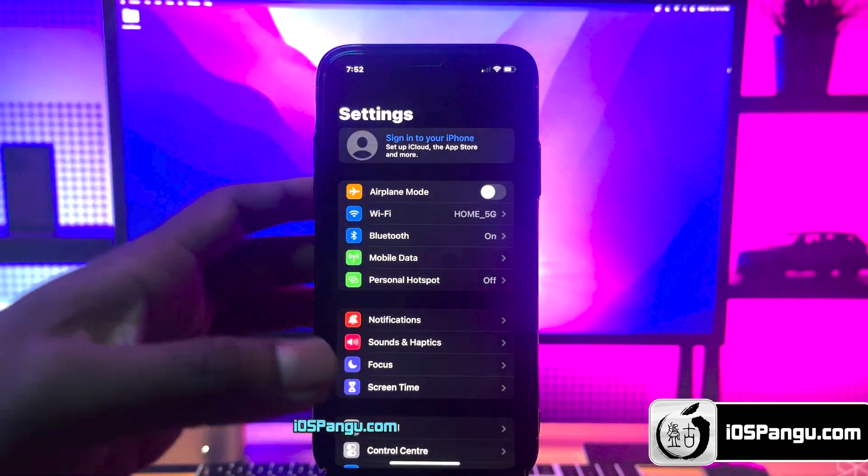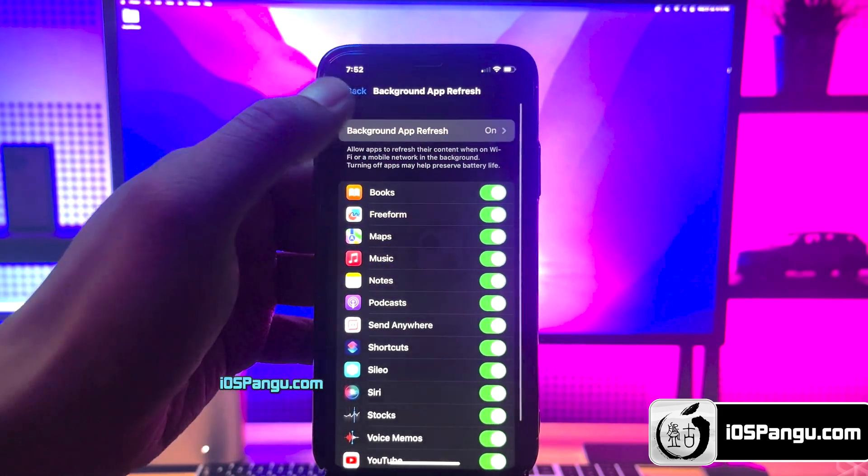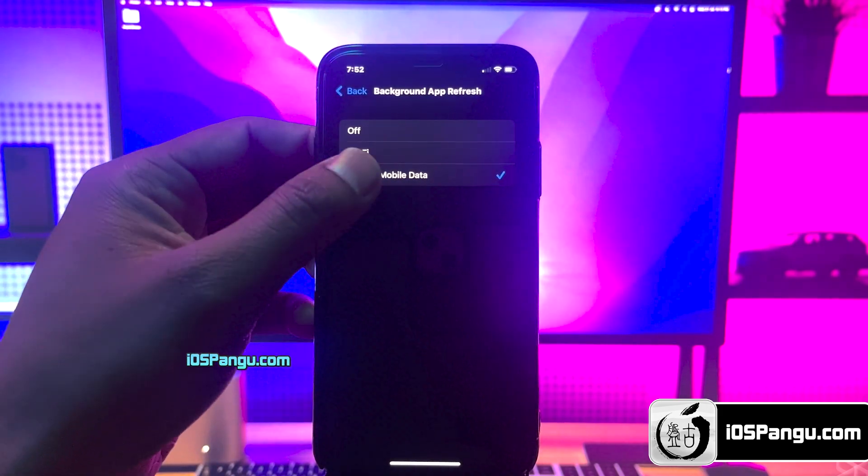First of all, go to Settings, then go to General, then Background App Refresh, and choose the option which is Wi-Fi and Mobile Data.